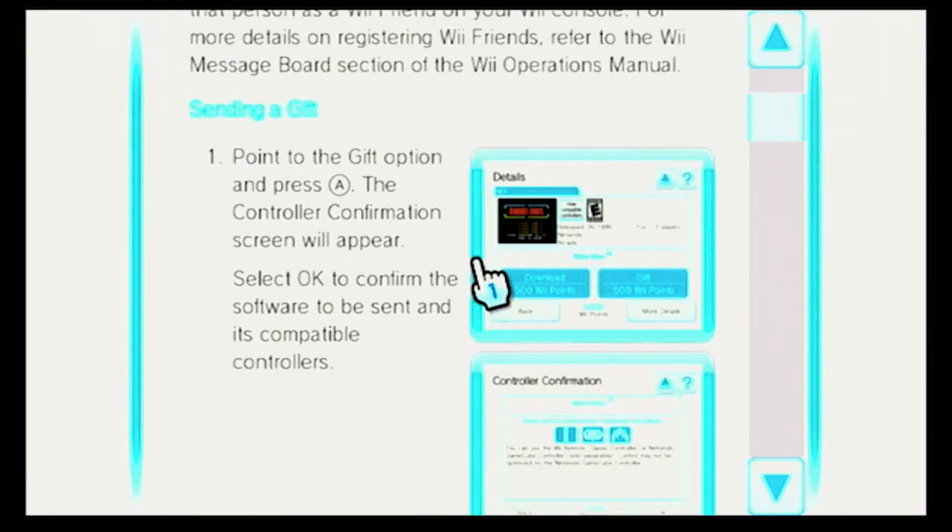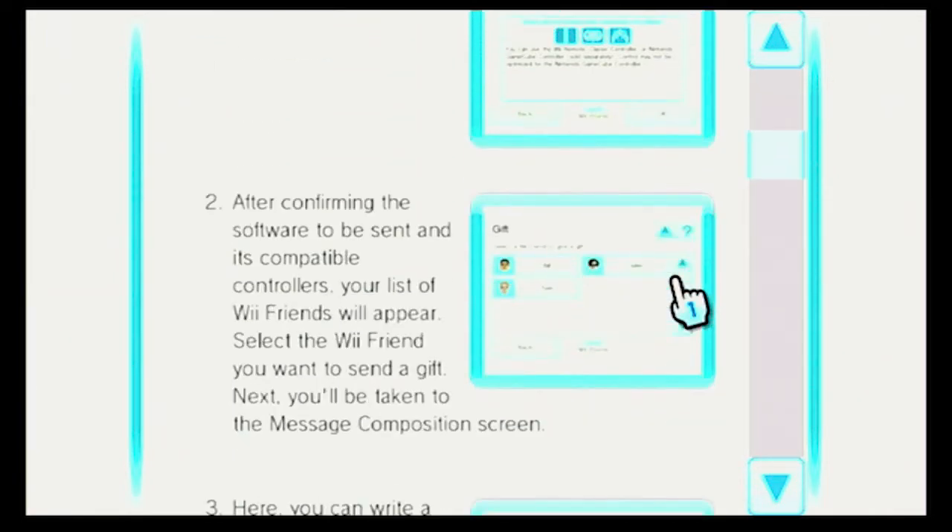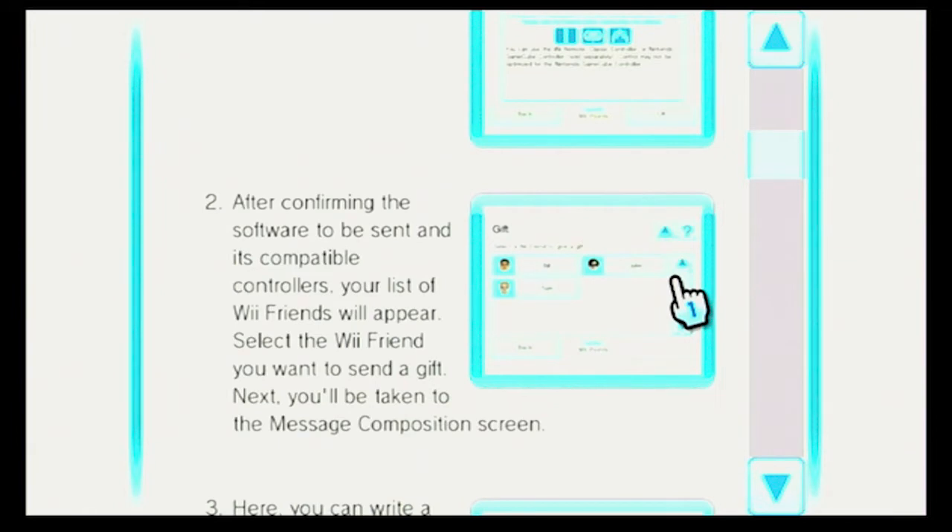Sending a gift. Point to the gift option and press A, right down here. The controller confirmation screen will appear. Select OK to confirm the software to be sent and its compatible controllers. After confirming, your list of Wii Friends will appear. Select the Wii Friend you want to send a gift.